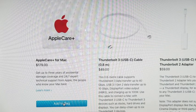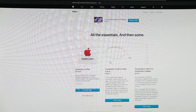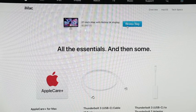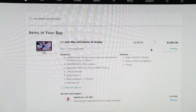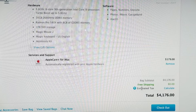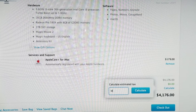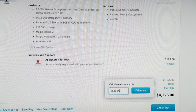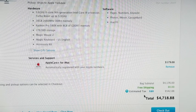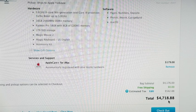It asks if we'd like AppleCare — that's $179 for education. We'll say yes, then go to Review Bag. We're basically at $4,000. If we put in a postal code — let's use M9R 3A6 — we're at $4,718.88. That's a pretty steep price for a Mac, but we are getting a bit of a powerhouse.